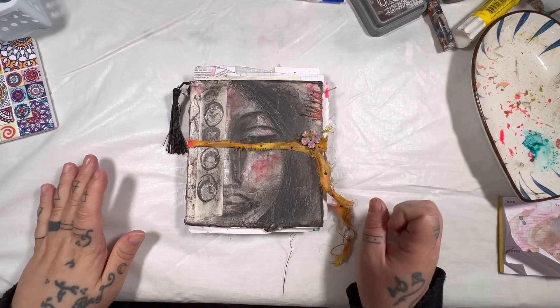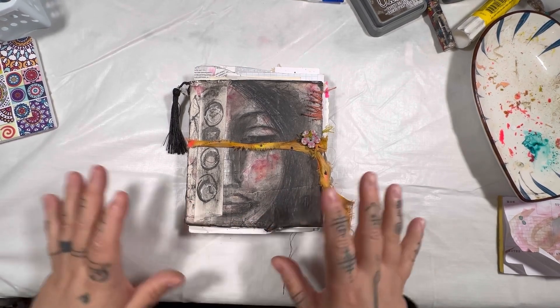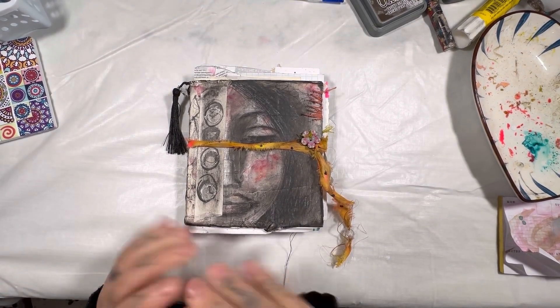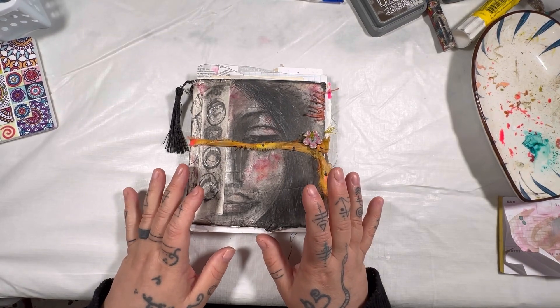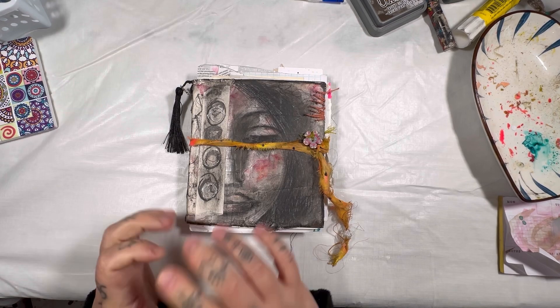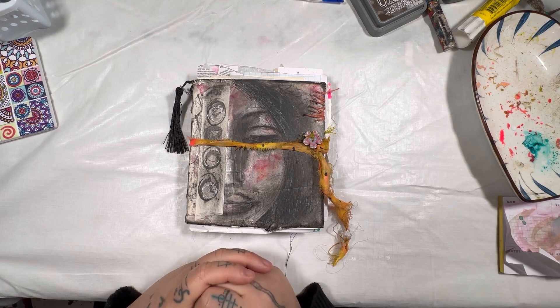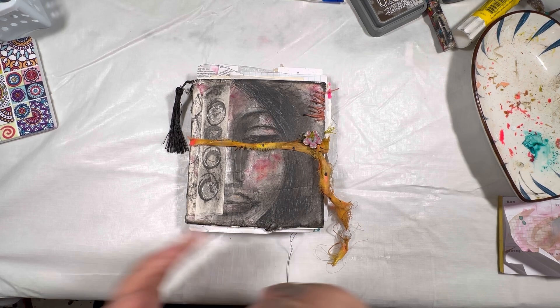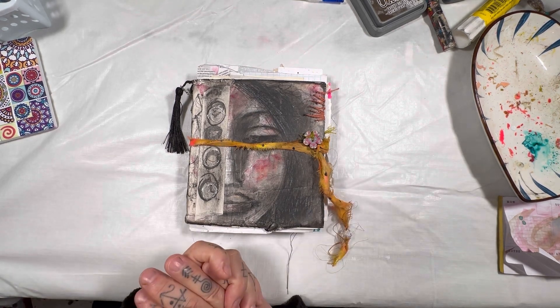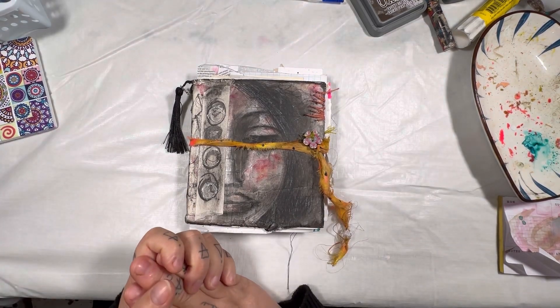Hi everybody, it's journal flip through time. Before we dive into the journal and all the fun little things inside, I just wanted to give a quick short backstory on this journal. This journal was created while I was filming an online course for my website. The course was about how to make your own art journal from scratch, and this is the result of filming that course.